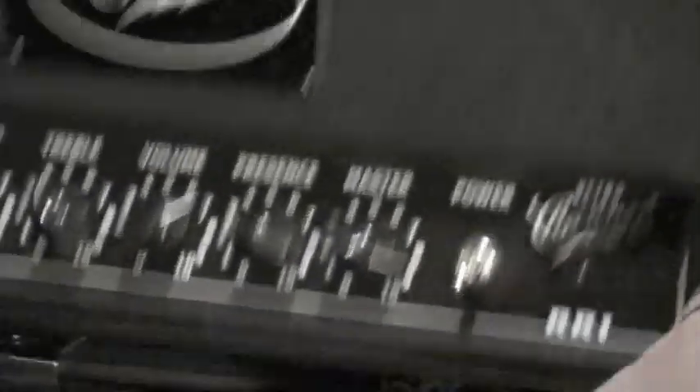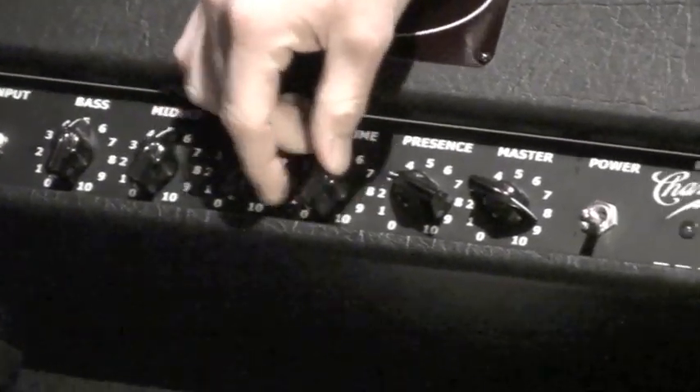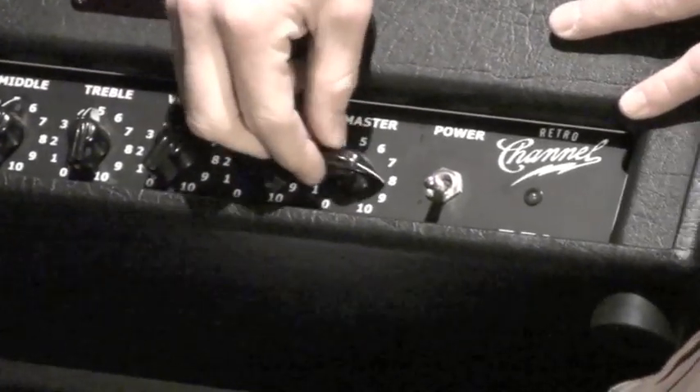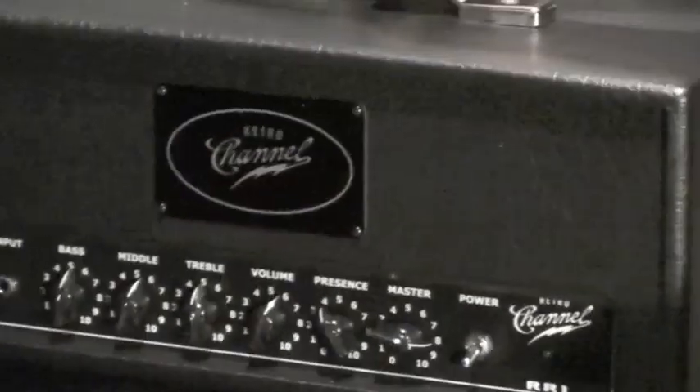Here on the front we're gonna have pretty basic things. We're gonna have our bass, our mids, treble, volume, our presence, and a master control, and your power switch. That's about it really. Let's check it out.